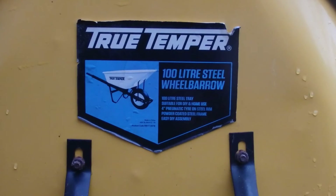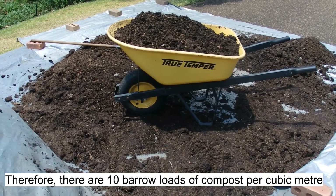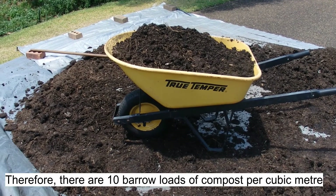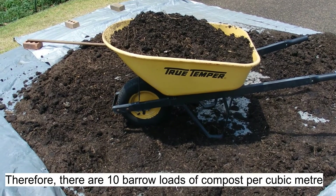Therefore, one barrow load of compost must equal 0.1 of a cubic metre, or one-tenth of a cubic metre. So therefore, 10 barrow loads of compost must equal one cubic metre. But I think I ended up getting 13 or 14 barrow loads, so I got a little bit more than I paid for, which was nice.